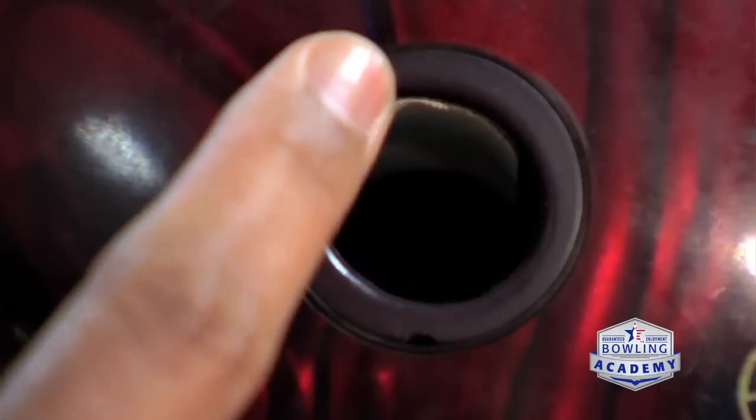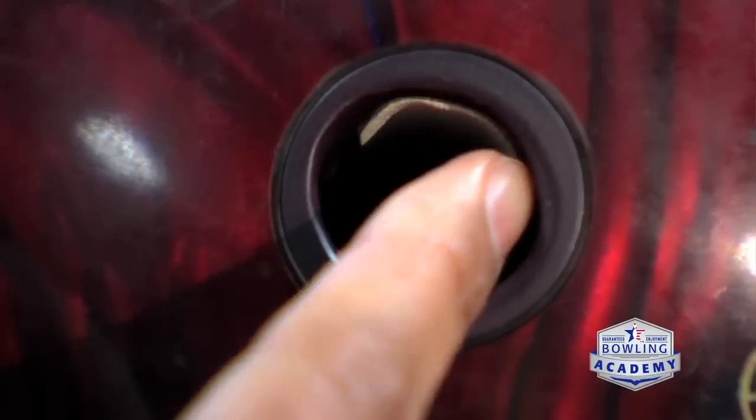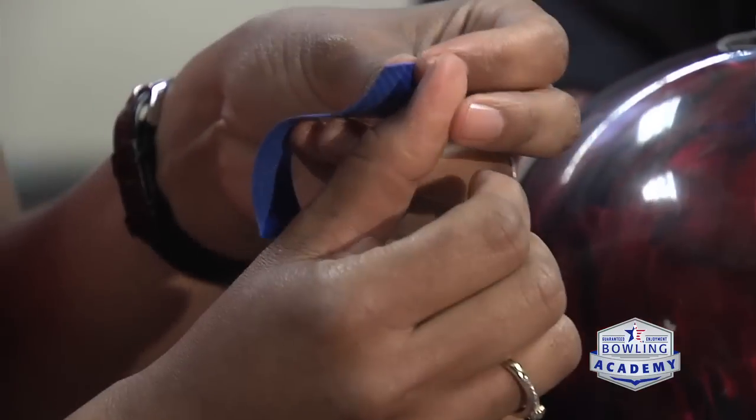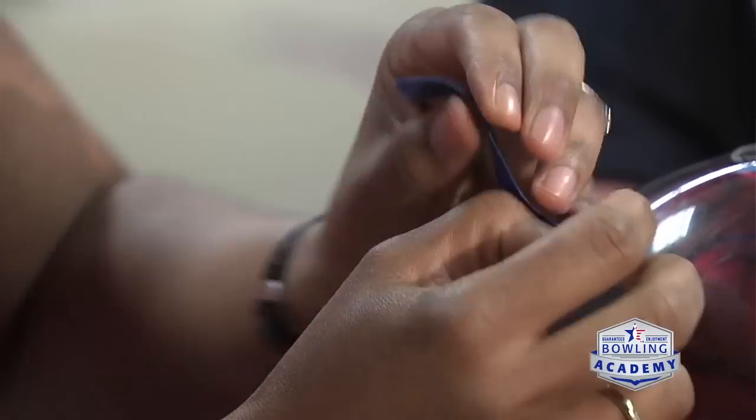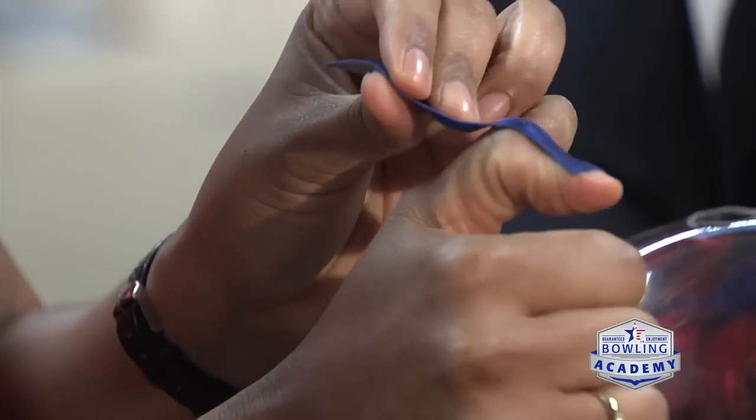I think tape is something that every bowler should have in their bag. I always say I don't know any good bowlers that don't use tape. Our hand changes from day to day, from game to game, from season to season, and we really want to be able to fine-tune the fit of your thumbhole so that you can assure a consistent release.